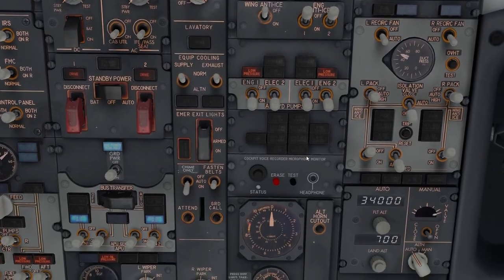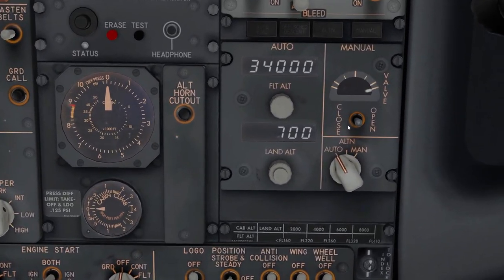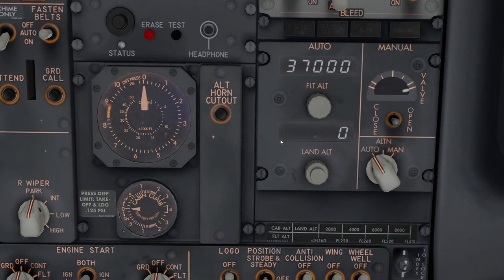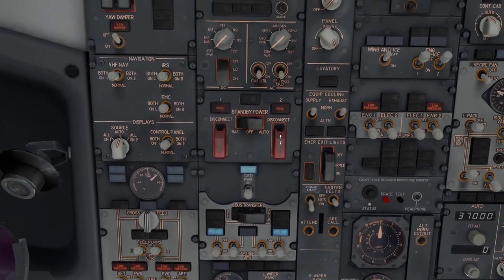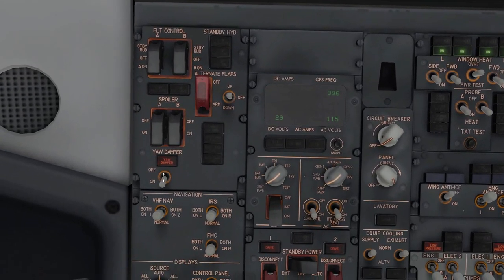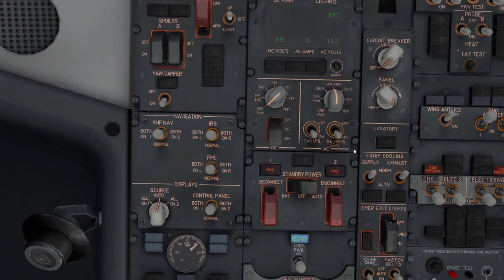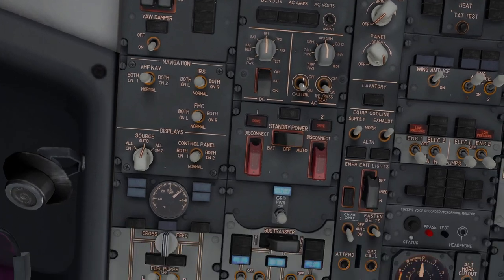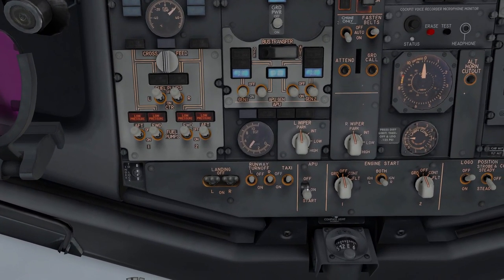Make sure you set the pressurization panel. We're going to 30,000 feet, so set the landing altitude accordingly — reset to zero until you know the destination elevation. Set it to Auto and don't touch the outflow valve; the airplane will handle that. Also set your AP generator. Now for the Celsius readings on the overhead — I still configure them even though I don't fully understand every detail.